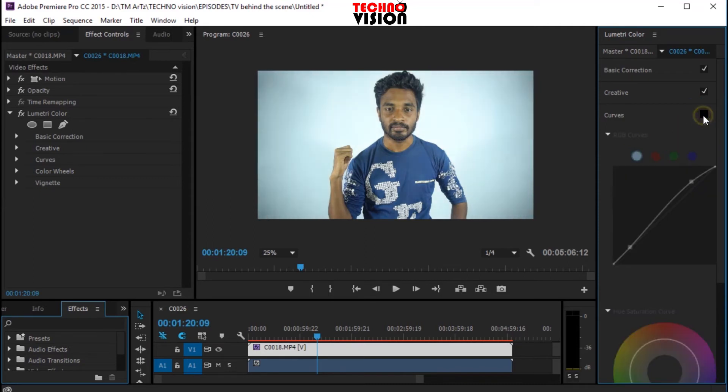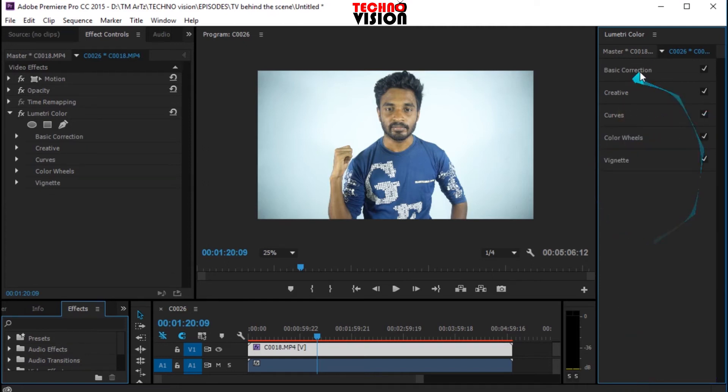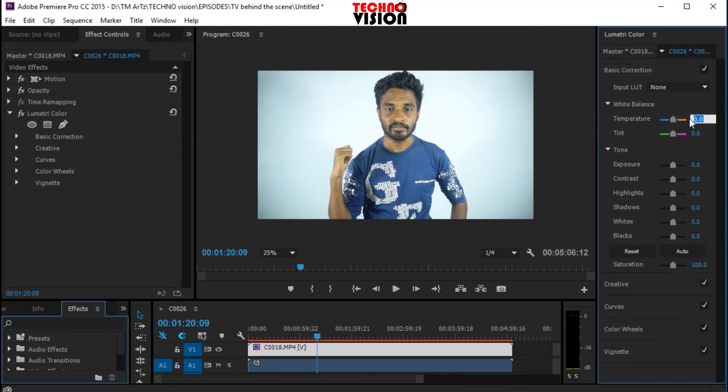I will edit my video. I am going to show you white balance. If you have a camera or a phone, I will show you white balance manually. You can also use the white balance setting.